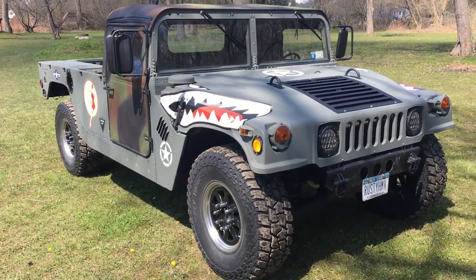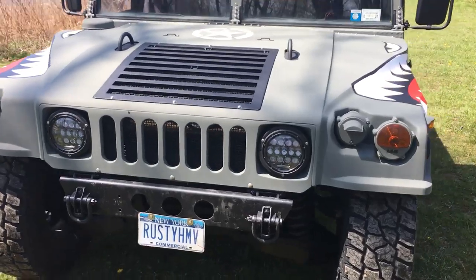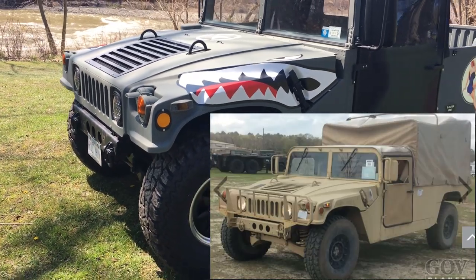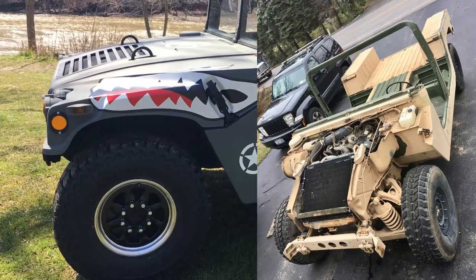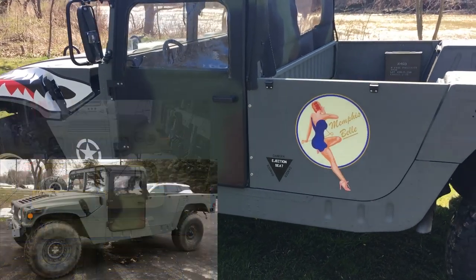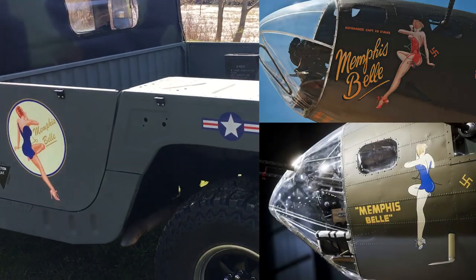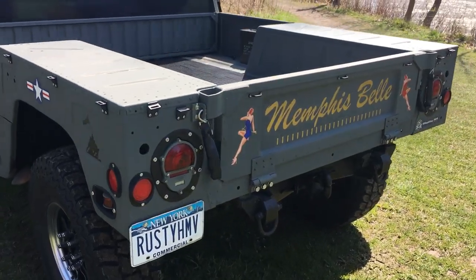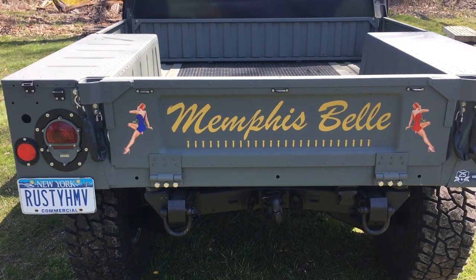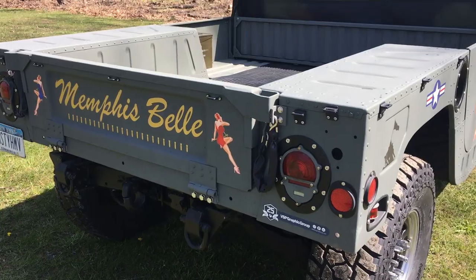This is some video of the restored M998A1 Humvee. It started out as a beige military troop carrier. It was totally stripped down to the chassis and repainted. Rusty used the theme of the Memphis Belle, the famous B-17 bomber. The bombs on the tailgate represent the 25 bombing missions that the Memphis Belle made without getting shot down. Most of the B-17s got shot down before they got that far.